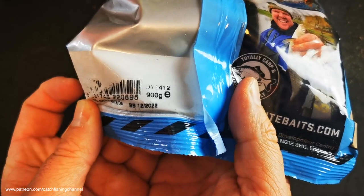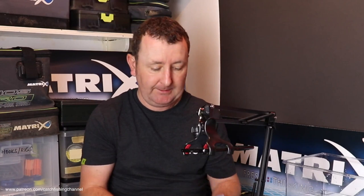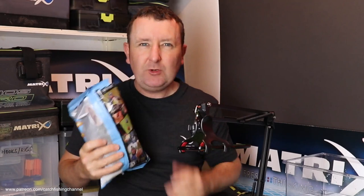The only information on the back gives you the weight of the bag, which is 900 grams — a very common weight for groundbaits of this style — and it's got a best before date of 12/22, so loads of shelf life. I've never used this mix before; I have used some of the sweeter Dynamite mixes through the last winter, which I'll be looking at in future videos. Let's open this one up and see what it smells like.